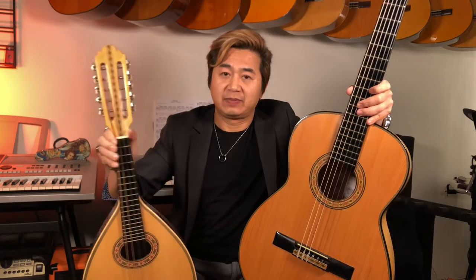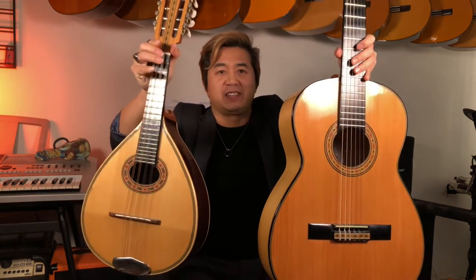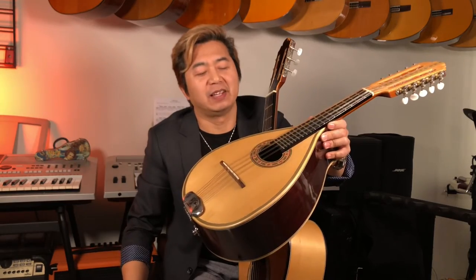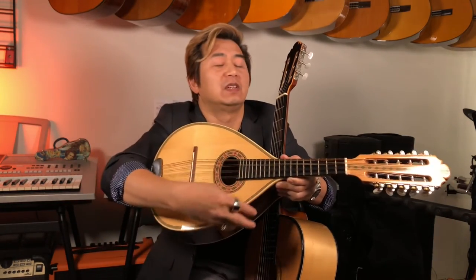The sibling is a ten-string mandolin — all solid, made by the same person. It's essentially a family: the baritone guitar and its little brother, the mandolin. The mandolin has pairs of strings — two, two, two for six, eight, ten strings — and it's beautiful and very loud. That's the little brother of this Cadena baritone guitar.